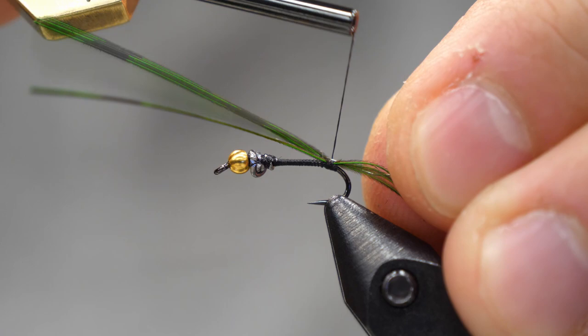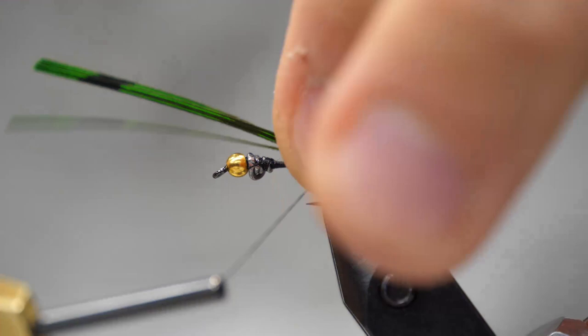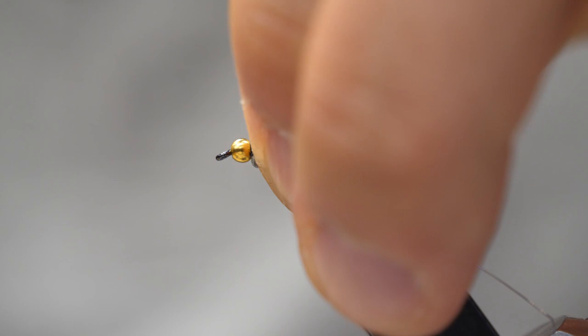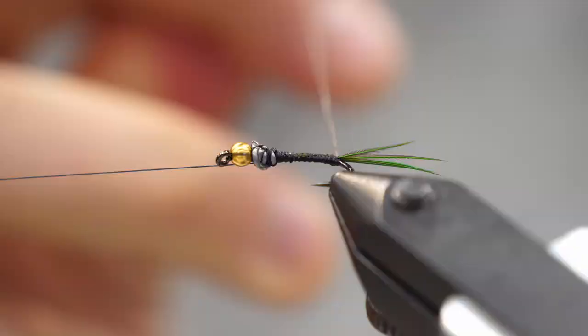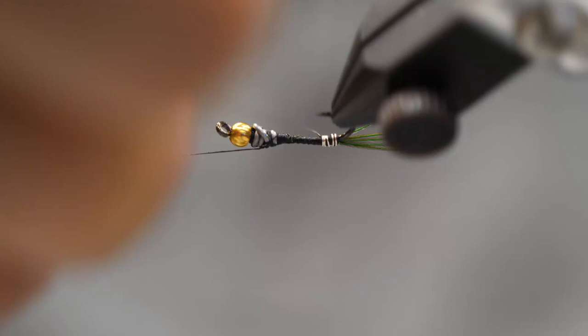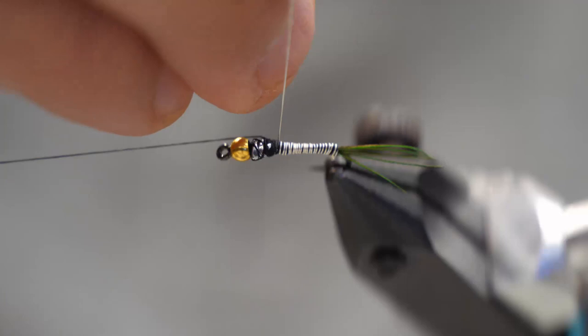I'm going to advance the thread back up to the lead ball and put a half hitch in to lock it in, because now we're going to use the rotary function on our Renzetti vise. I'm just going to rotate this fly and wrap that silver wire. You want to get nice tight wraps. You could absolutely mix two different wires if you wanted a more staggered effect, but for this one we're just going with bright silver. I'm going to wrap that down, lock it off with my thread, and now we've got a nice thin profile body.